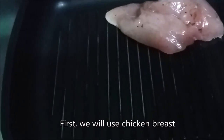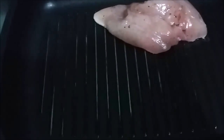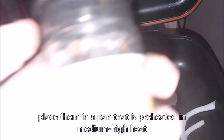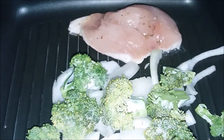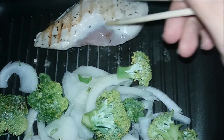First off, we will use chicken breast that is marinated in lemon and herb mixture, white onions, for that sweet and savory flavor. We will be placing them both in a pan that is preheated in medium-high heat. If you're not in the mood to prepare your marinade from scratch, you can use Jamie Oliver's fine lemon and basil to season the chicken.